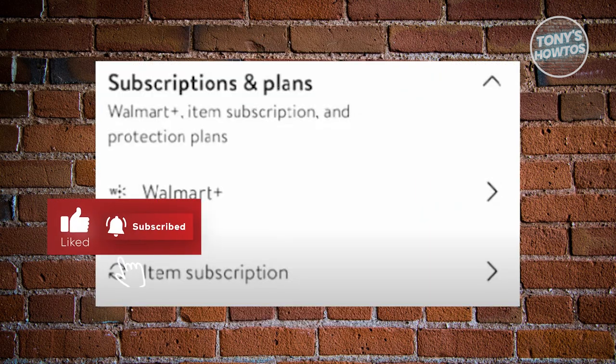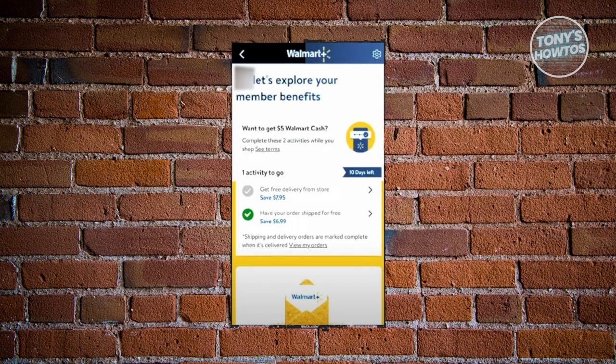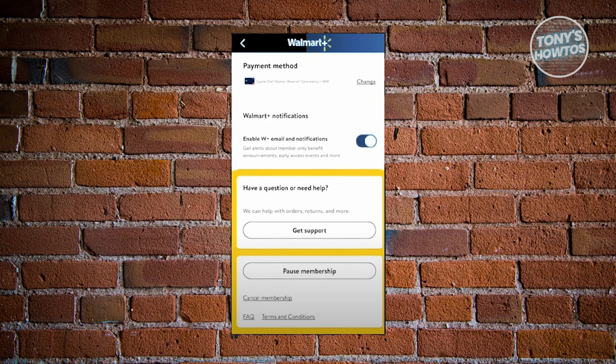This will give you different options, and you should be able to see the Walmart Plus option — go ahead and click on it. From here you'll see a new section with a gear icon at the top right of your screen. Click on the gear icon, then scroll to the very bottom.